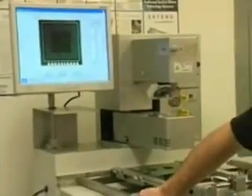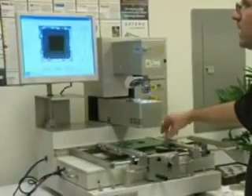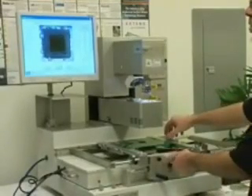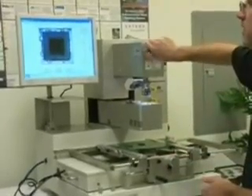We adjust our light. I'm going to show you that we can look — we're looking up and we're looking down — to now align the package to the site. We have X and Y micro adjust, and theta.